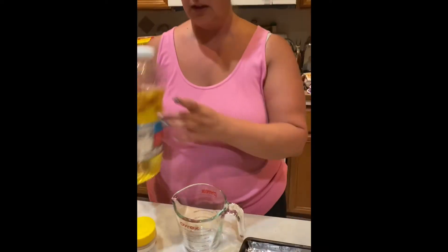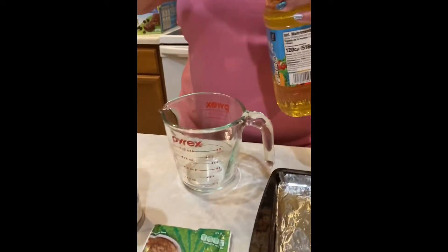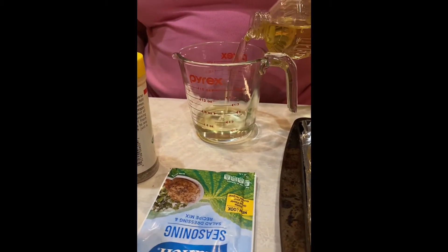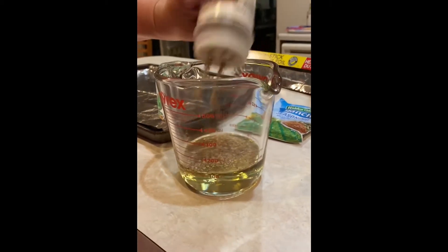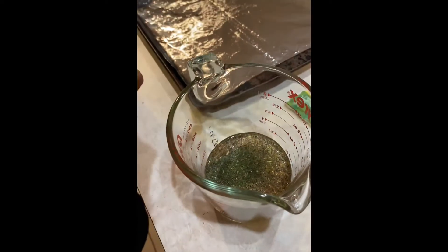We got our measuring cup. You take your vegetable oil — and since we're splitting this in half we're only going to do about a third of a cup of oil. Then we're gonna do some good shakes of lemon pepper in here, and some good shakes of dill. You want the dill all up in there.